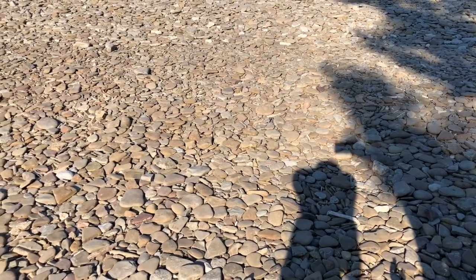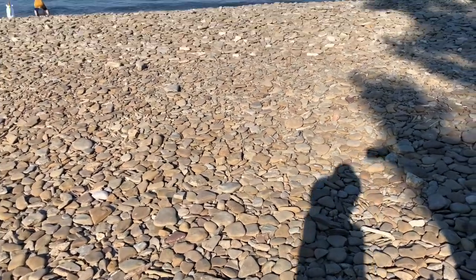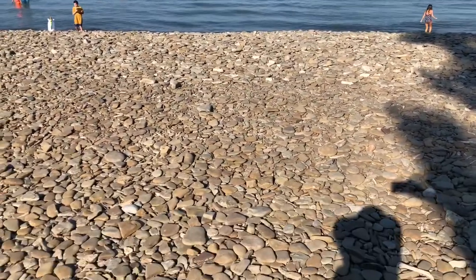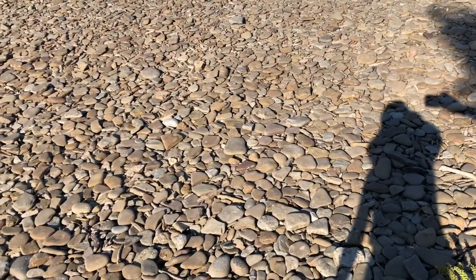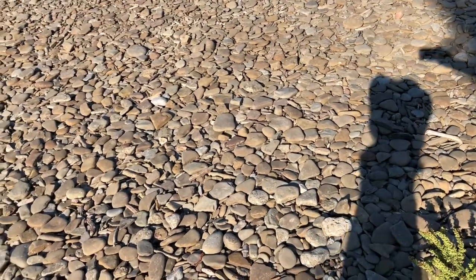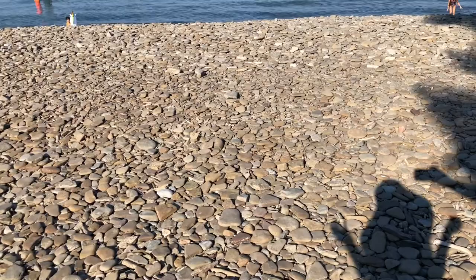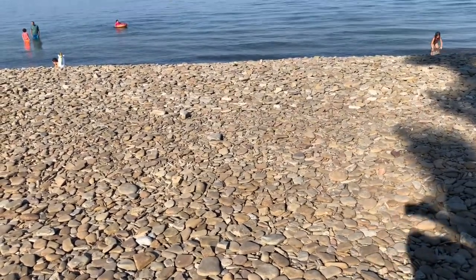Hi guys, I'm at the rocky lakeshore, and there's a lot of rocks here — some big ones and tiny ones. The tiny ones you can throw in the water, and it's gonna splash. That's the funnest part.